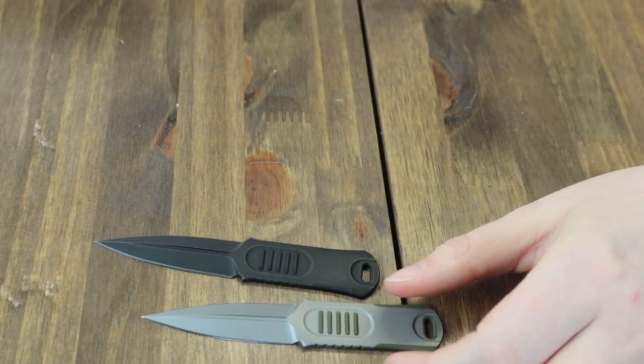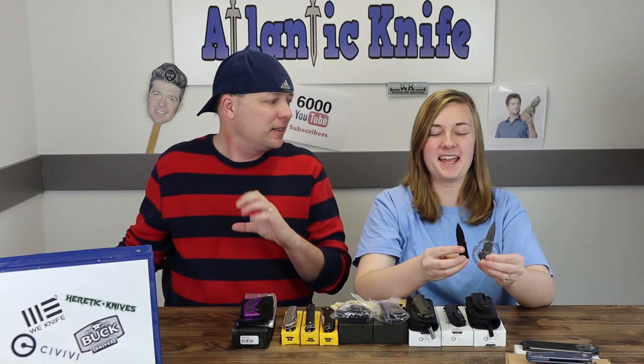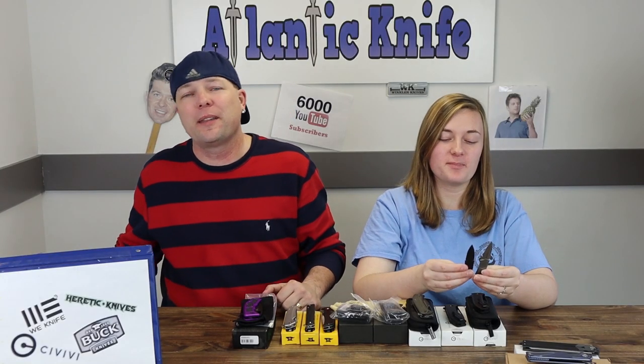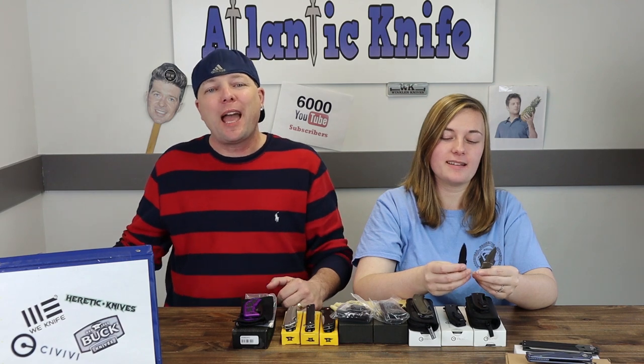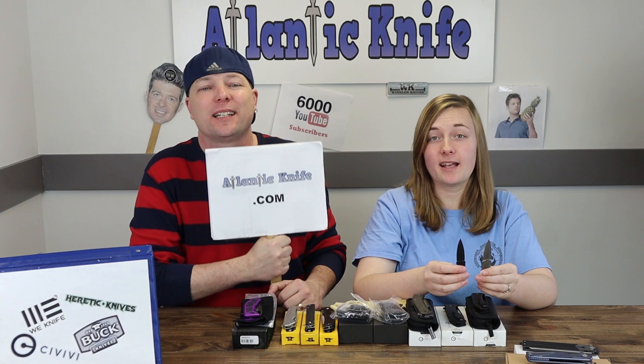The whole thing was designed by Justin Lundquist, and it's offered at AtlanticKnife.com for just $89.25.